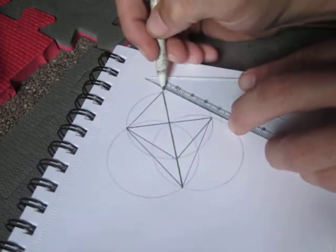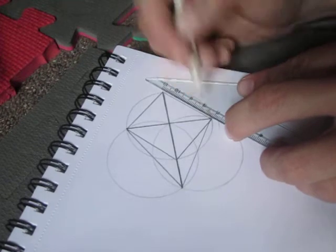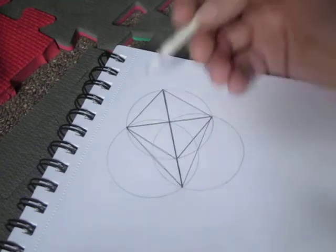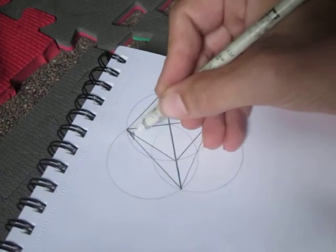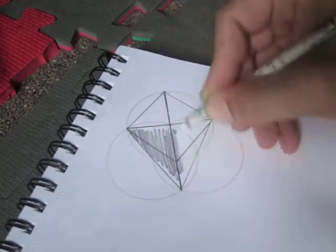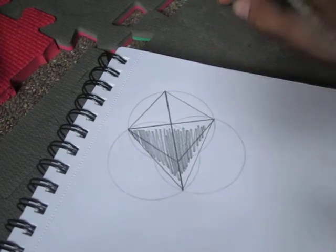So when Jesus was a carpenter, he knew this stuff. Perfect triangle. Thanks for watching.